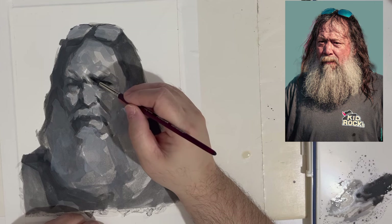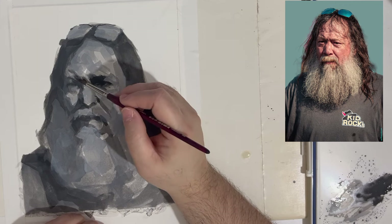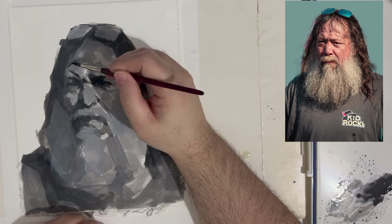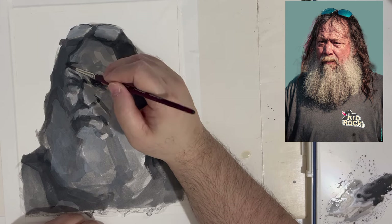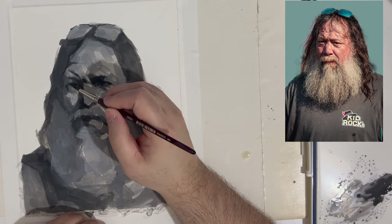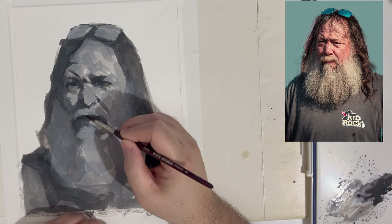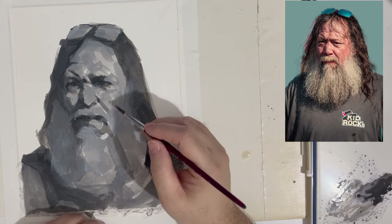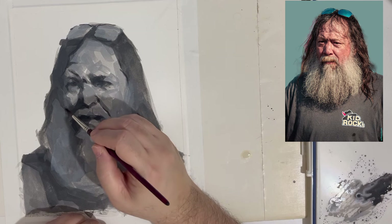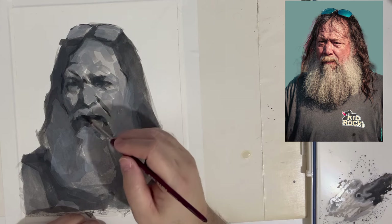You can continue to work on gouache and make changes by reactivating the paint already there with just water. With acrylics or oils, once it's dry, it's dry — not so with gouache. You also don't have to worry about things like overworking areas or the paint leaving rings the way transparent watercolor can. Gouache is more similar to oils or acrylic in that it's an opaque medium where you can paint on top of things and cover what's underneath.